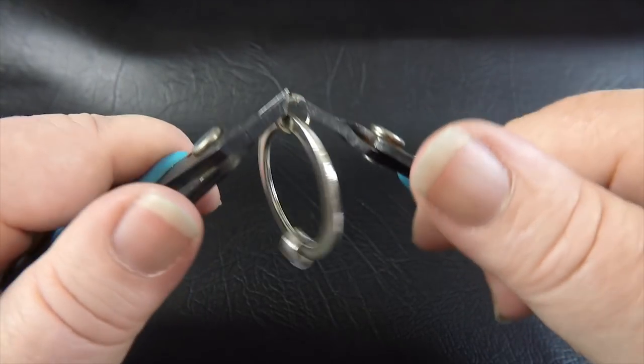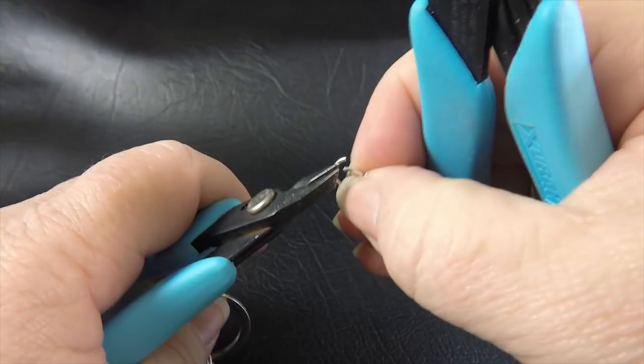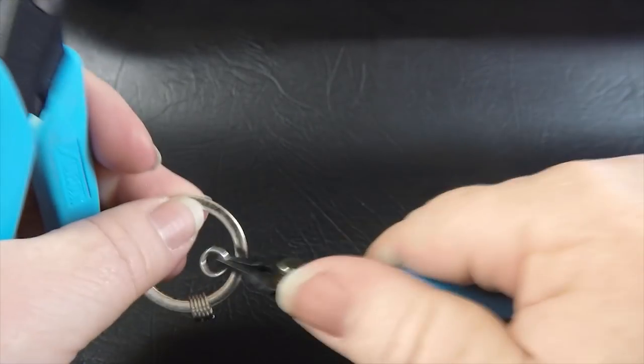I'll just keep adding these rings on — I won't make you guys watch this and I will come back once I've added all the rings.